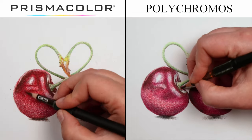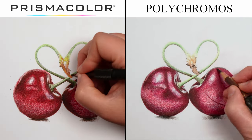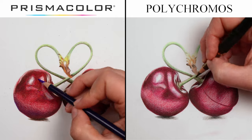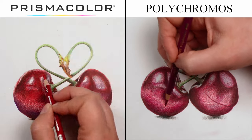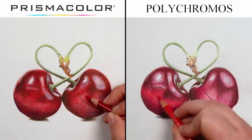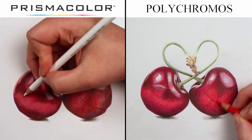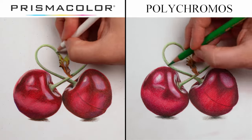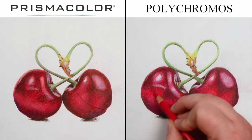A really important thing to consider, particularly if you want to display or sell your drawings, is how lightfast each of these pencils are. The lightfast rating is how quickly you can expect the colors to fade in usual lighting conditions — for example, in a frame on the wall out of direct sunlight. Polychromos are really good in their lightfast rating — almost all of their pencils are expected to last over a hundred years, with pinks and reds occasionally rating over fifty years. Prismacolor pencils are not as lightfast; some are good, but many — especially the pinks and purples — don't have as strong a rating.